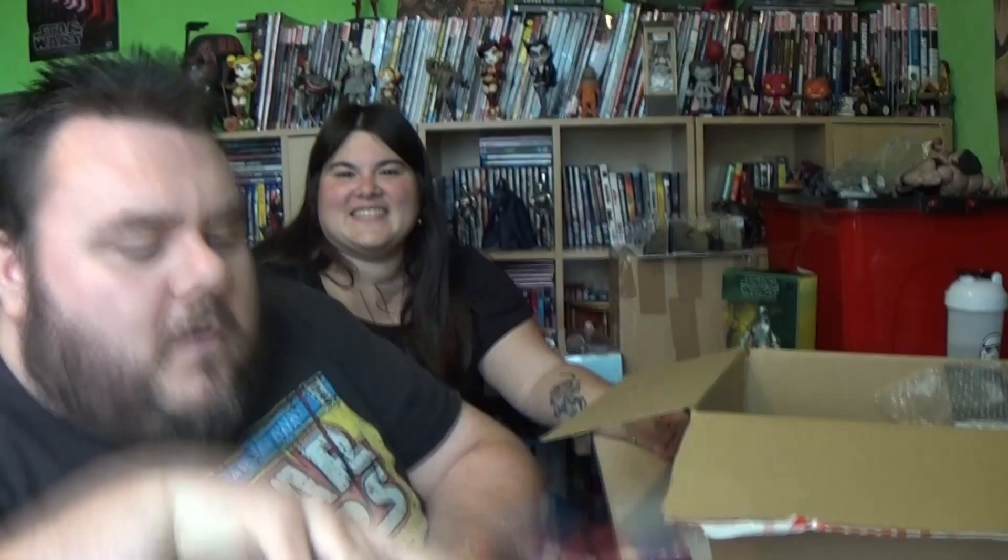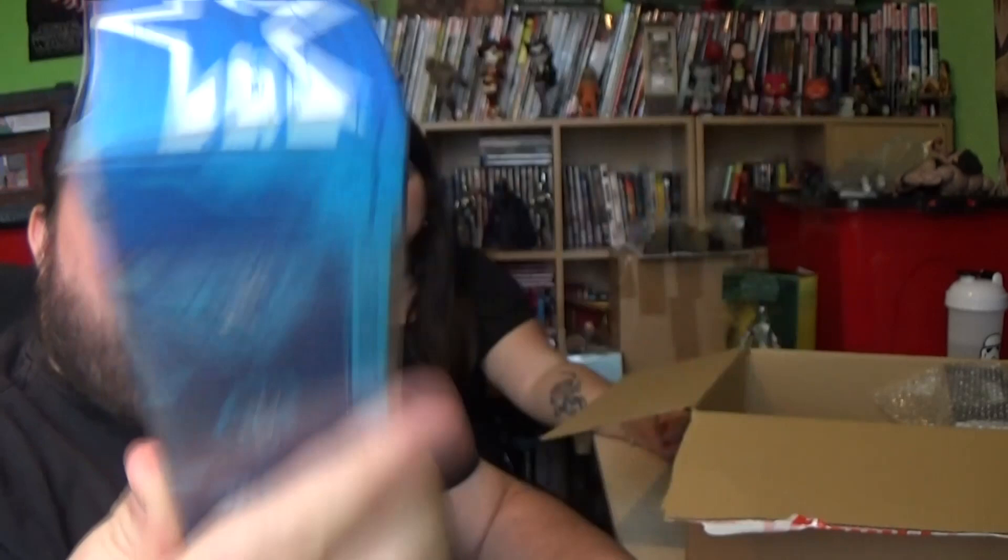We've got G.I. Joe! We've got Scarlett, who in my opinion is basically the Black Widow of the G.I. Joe universe. She looks awesome — I'm loving her outfit and all the knives and accessories. That's kick ass.